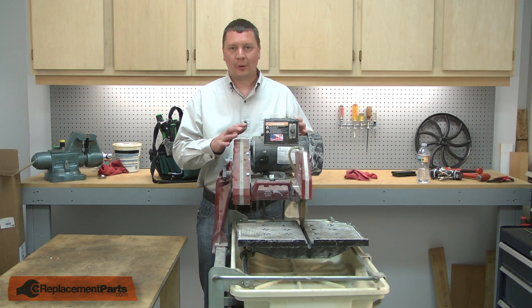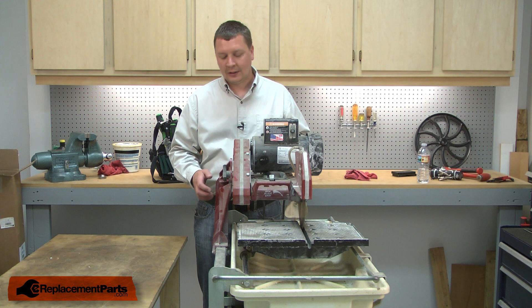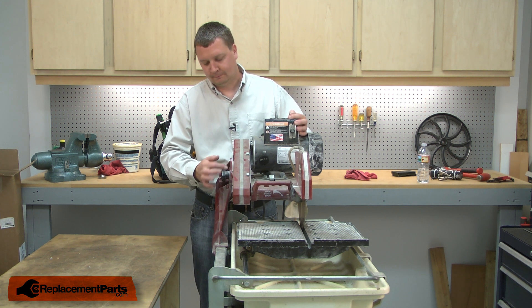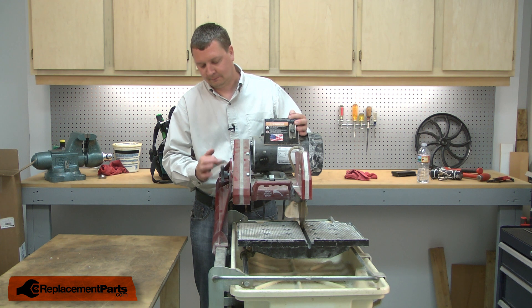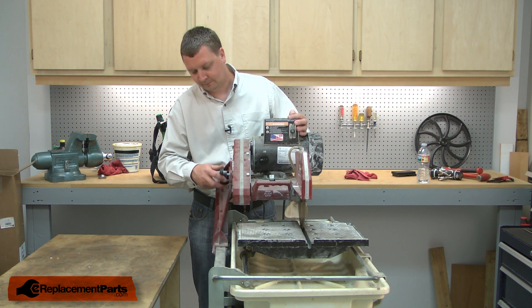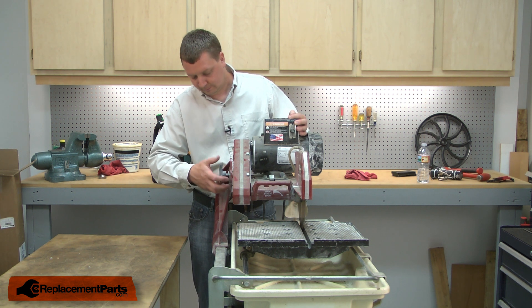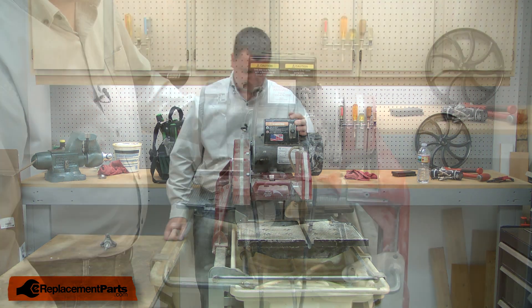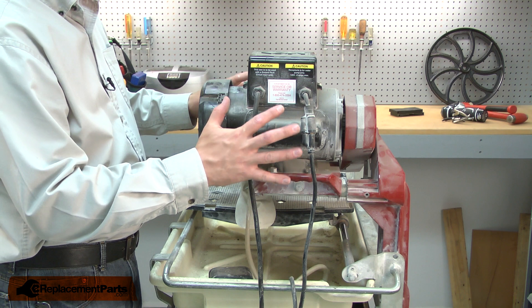I'll begin by removing the motor and blade assembly from the saw, starting with the lock knob. With the lock knob removed, now I can go ahead and remove the head assembly from the saw.